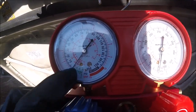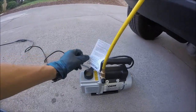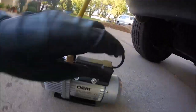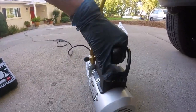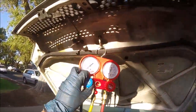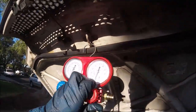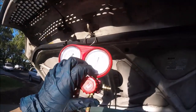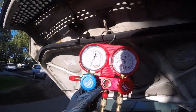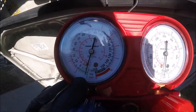Up here on the gauges, the little green part from zero to thirty is going to read our vacuum. Now we go ahead and turn on our vacuum pump — it totally looks like a Ghostbusters ghost catcher. Now we're going to open both the low and high side valves — these are open all the way now.